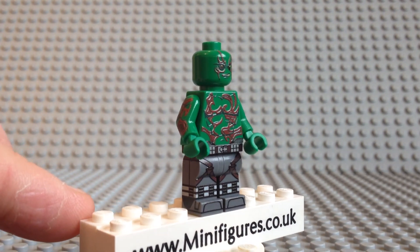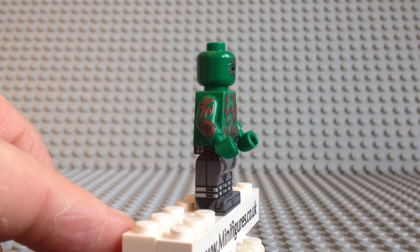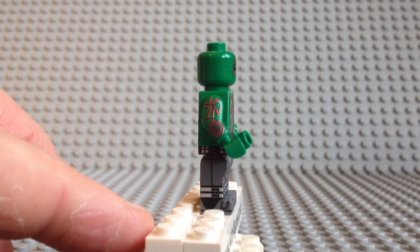As I turn him around you can see a continuation of the boot print, which is the same design on both sides. The great news is that this minifigure also comes with arm printing with more red tattoos.